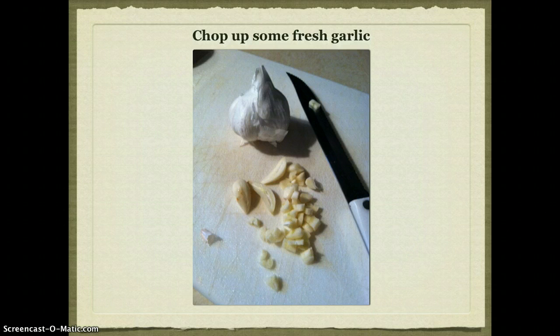Really, I grabbed three or four cloves and chopped those up into tiny little pieces. I kept the knife in the picture so you get a perspective of how small you want to cut those pieces of garlic.